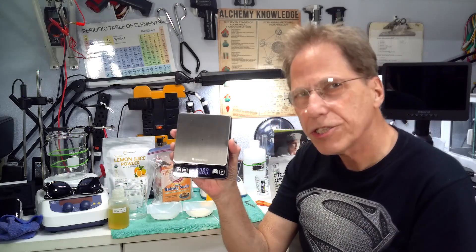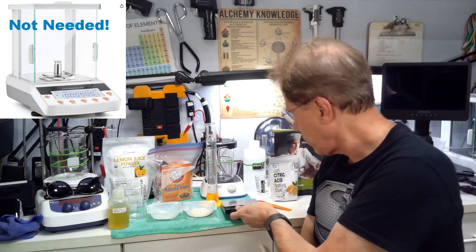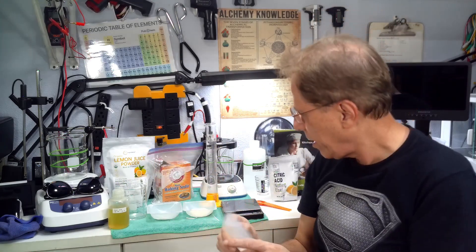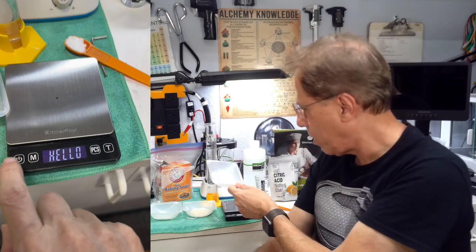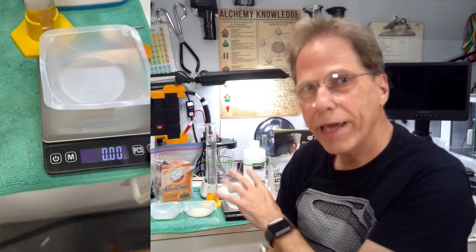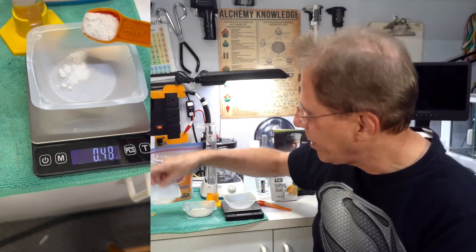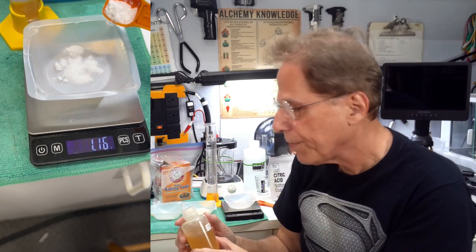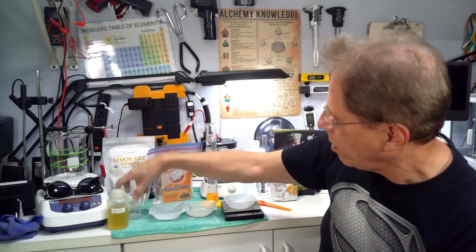You're going to need a kitchen scale — a cheap kitchen scale works fine. This container is called a weigh boat; you can get them on Amazon, or use a dish. Turn on your scale, place the weigh boat on it, tare it to zero, and start weighing your powders. We're starting with 1.3 grams of baking soda and we're going to make 100 milliliters of this, using distilled water.